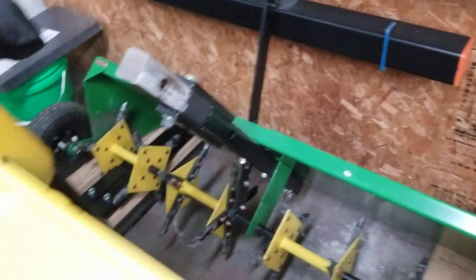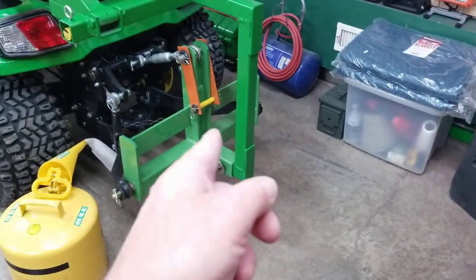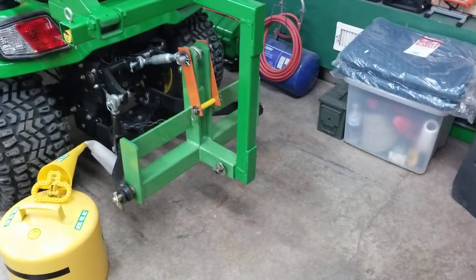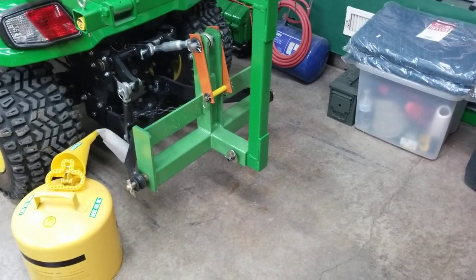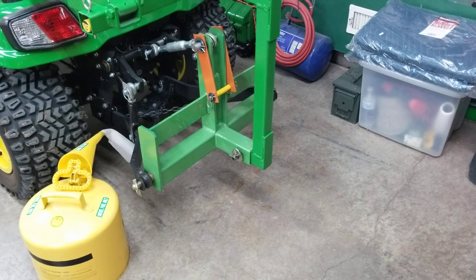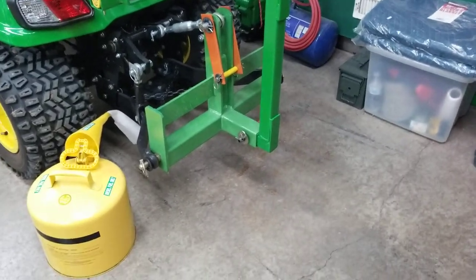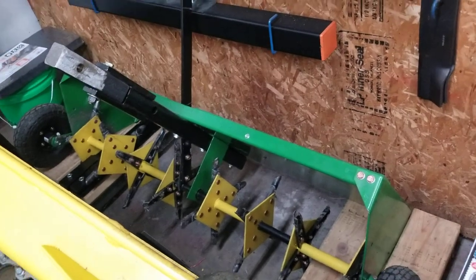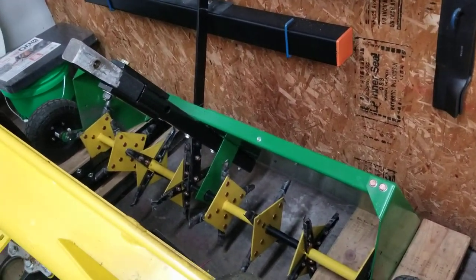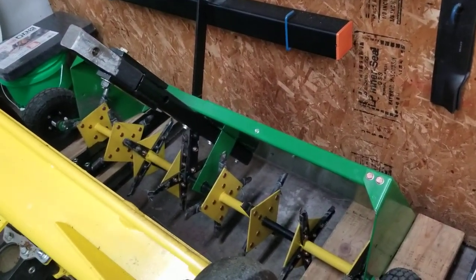With that being on there, I can also put it into this receiver hitch. When I get to the driveway or sidewalk — anything you don't want the aerator to go over that's hard — I just pick it up with the hitch and then set it back down. So it's basically like a 3-point hitch aerator, but it's not a 3-point one — but I'm using it that way.